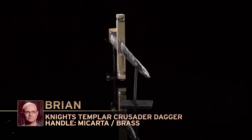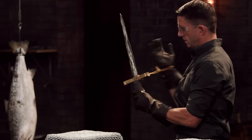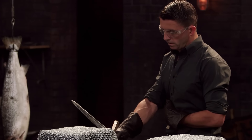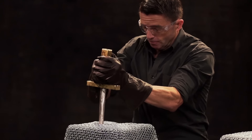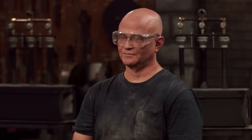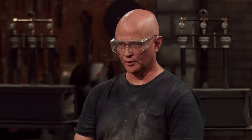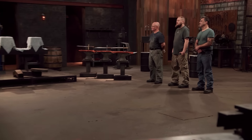Brian, you ready? Given the catastrophic failure I experienced, when Ben picks up my dagger I am terrified — there could be steel flying across the forge. Brian, the handle is big. There's a lot of brass here, so the whole thing is really heavy. There's a little bit of edge deformation from the cut right up near the weld, but otherwise it stayed solid. Nice job. I am relieved — if there were a critical failure, I'd be wearing a piece of blade in my chest.